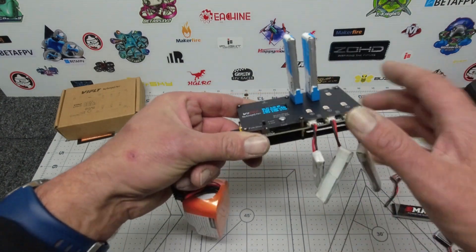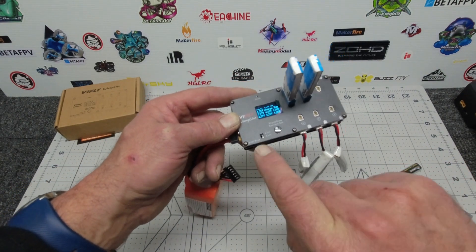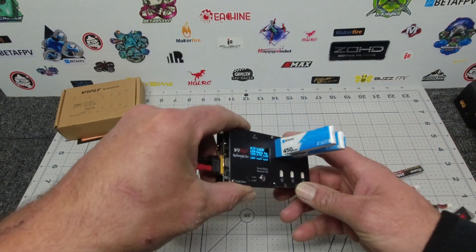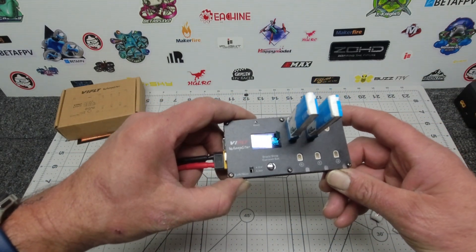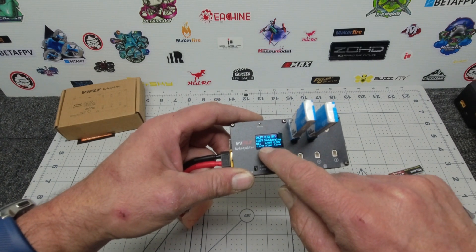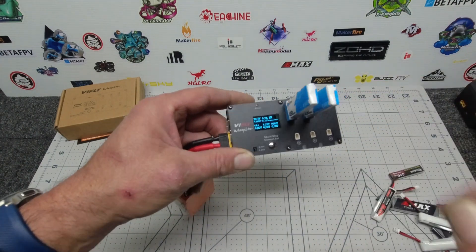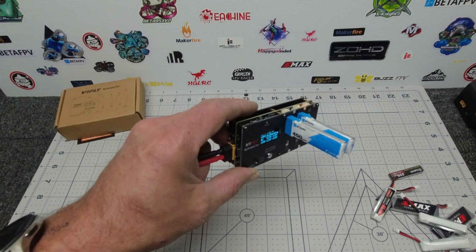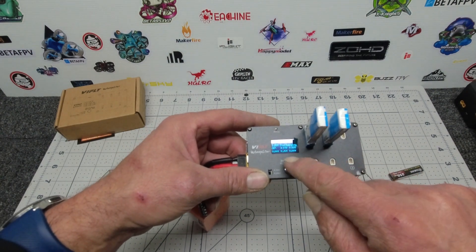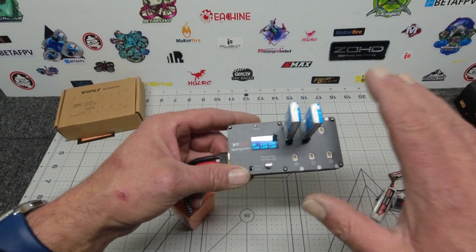You can either have it on full charge, or set it to storage charge. With those two Beta FPV batteries in there, we flick it over to storage charge and press start. It will actually drop the voltage down to 3.85 volts. You can see it says 'okay' for one battery — already at 3.85 for storage — and the other is showing an orange light which means it is discharging. It's currently at 4.23 and slowly going down to 4.22.